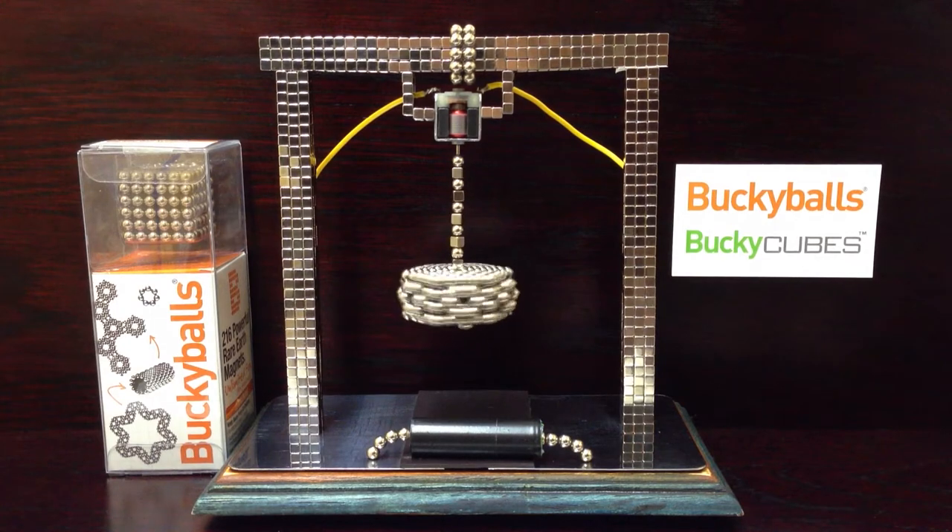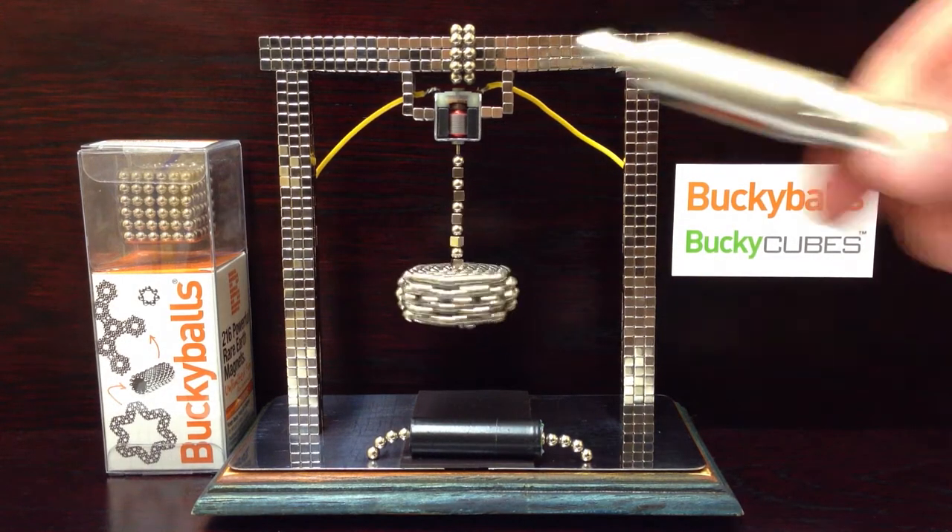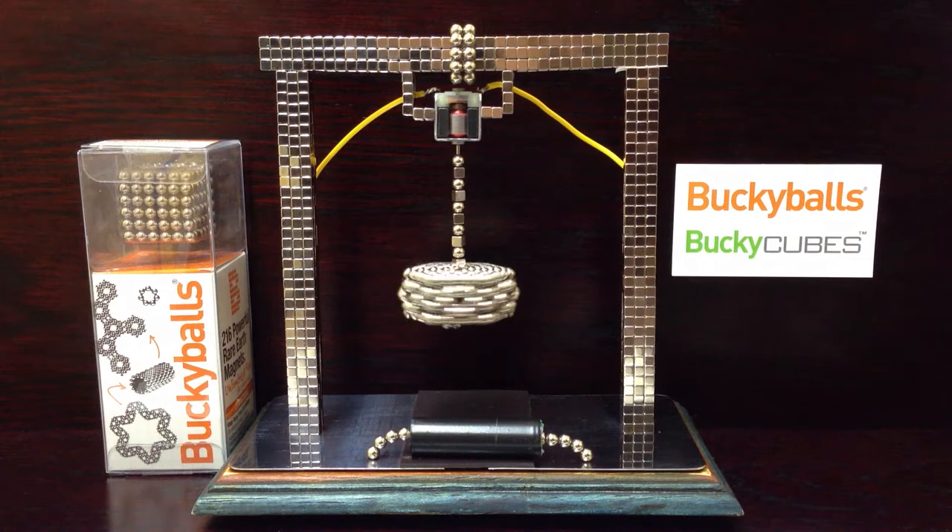This is my new little thingy that I've done — just an archway of buckycubes with a little motor up there, so I can do my spinny thing. I'm going to call it my buckyballs spinning arch tester thingy, something like that. Yeah, quite like it.